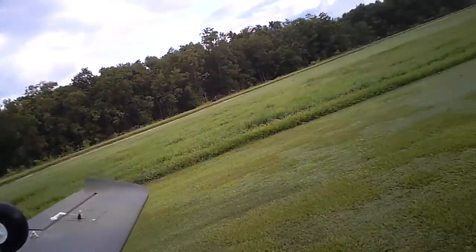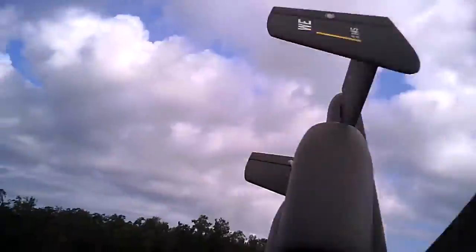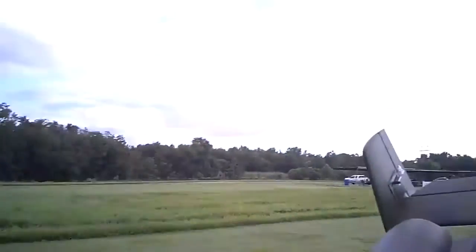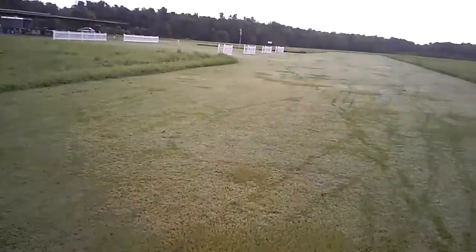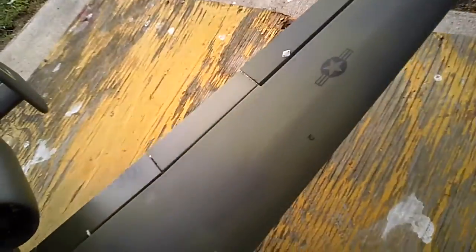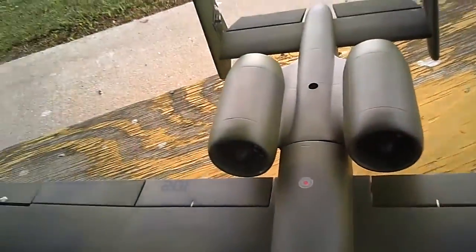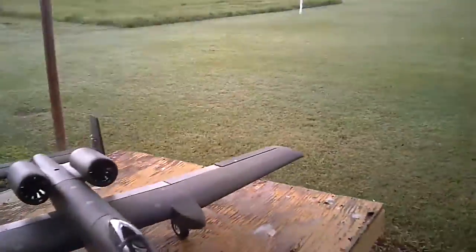I just broke the landing gear. Thank goodness — that's no damage to speak of. Lives to fly another day. At least I got it trimmed. It didn't do any damage. Very little on the landing gear. I mean, really, if I had some CA I could probably fix it, but I want to go ahead and beef up that front. Alright, well, that's the end of that maiden, boys.